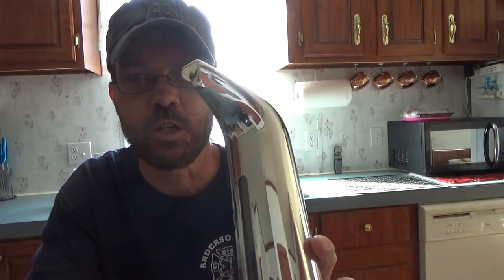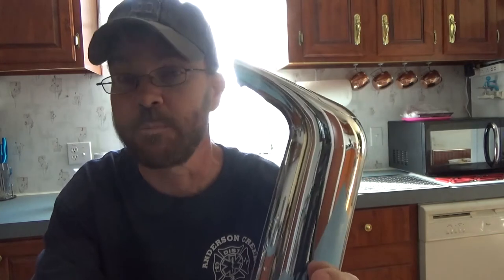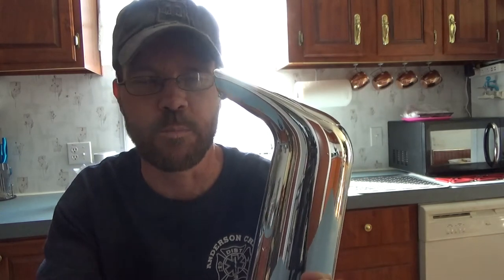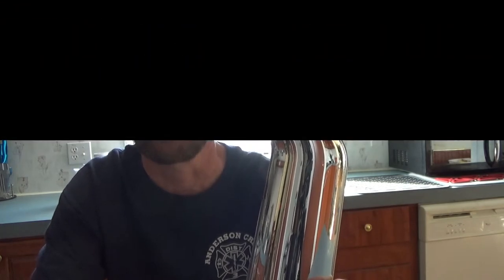Today's video we're taking a look at an automatic soap dispenser. Here's a couple of images you can check out that talk a little bit more about this. We'll check it out in more detail and look at a demonstration.